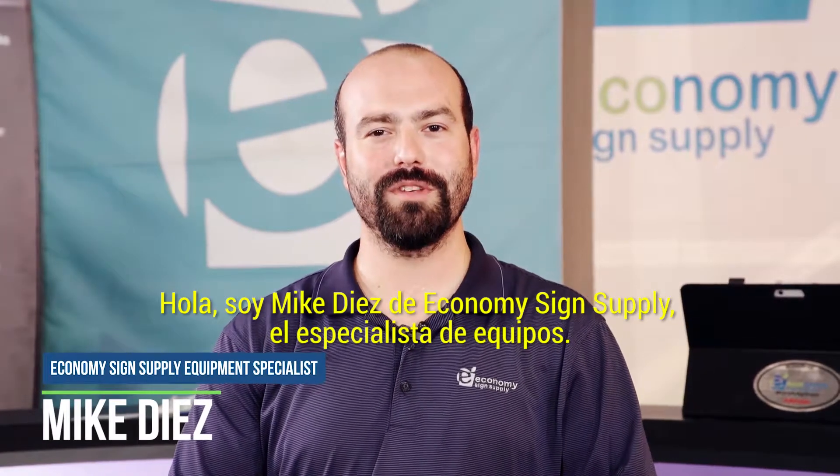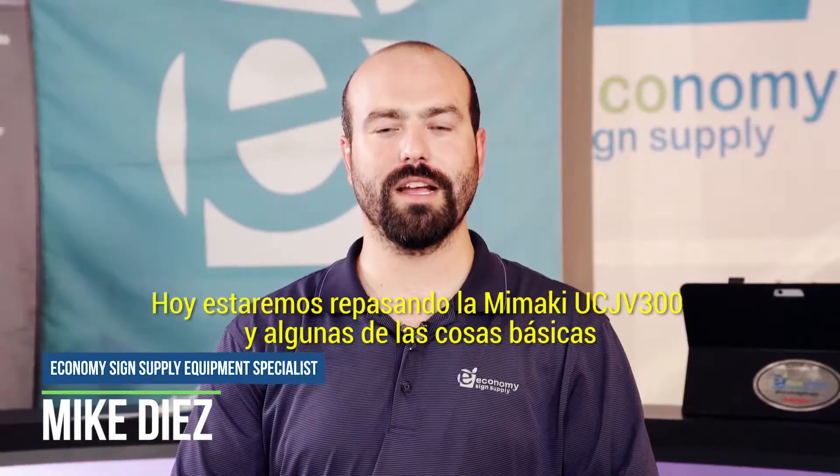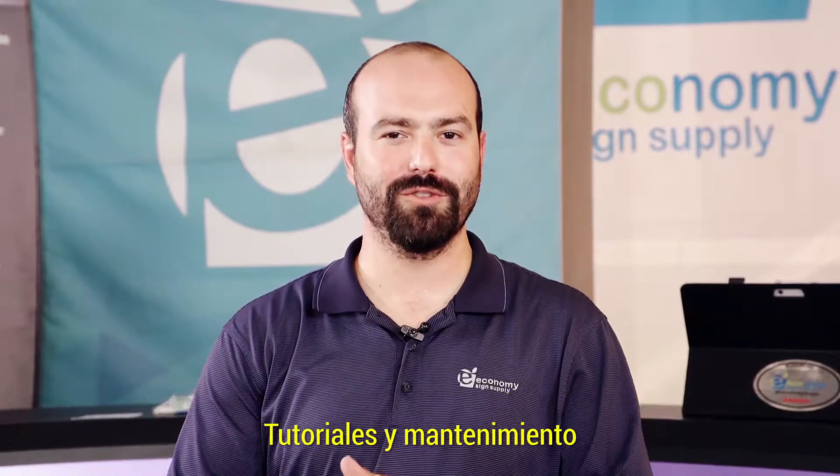Hi, I'm Mike Diaz with Economy Science Supply, the equipment specialist. Today we'll be going over the Mimaki UCJV300 and some of the basics, how-tos and maintenance.